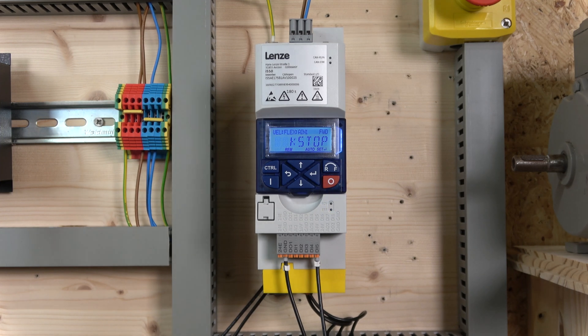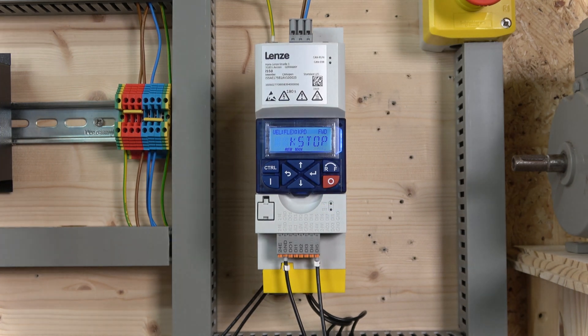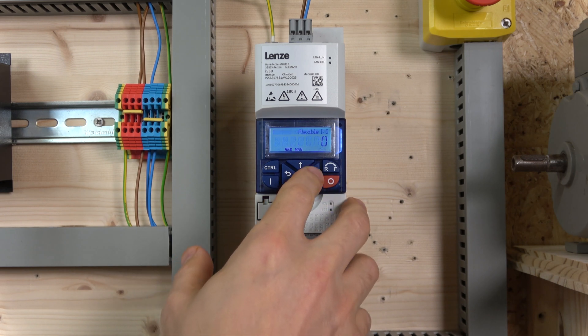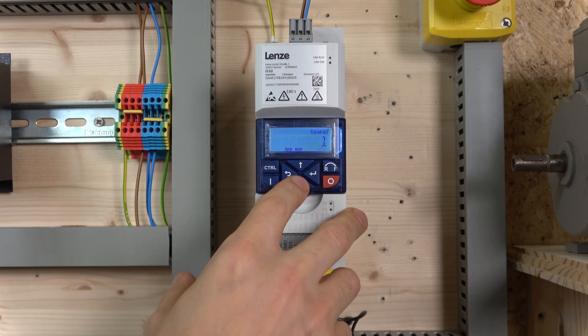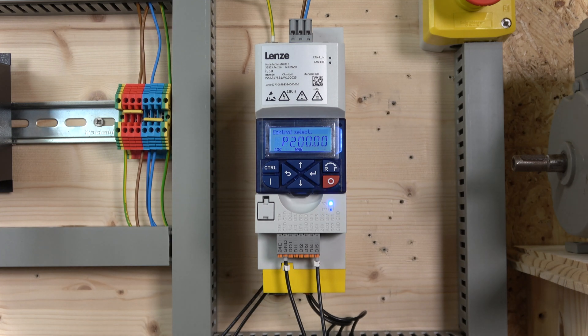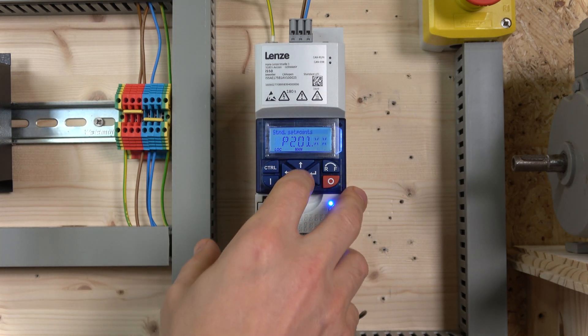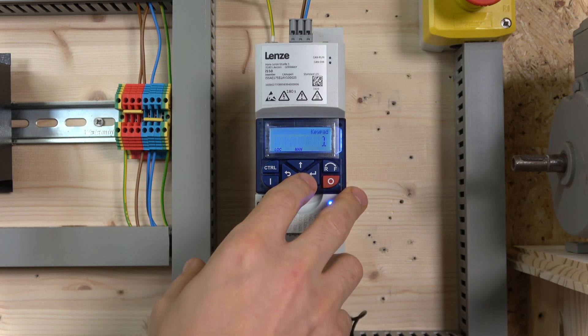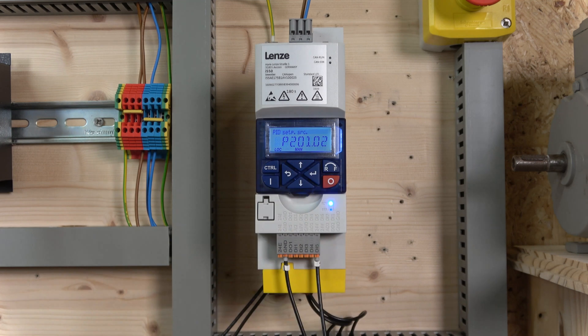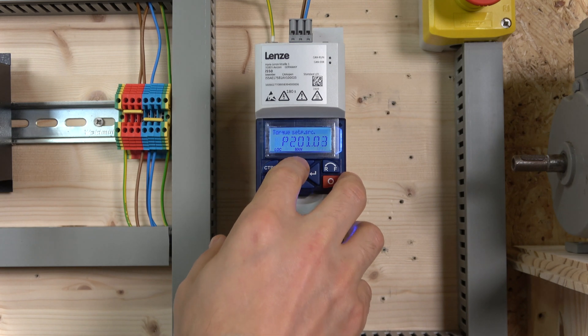For commissioning, we start by selecting how we're going to control the drive. Go to parameter group 2, parameter 200 — you'll see 'Flexible IO' or 'Keypad' — select Keypad. Note that the SET button flashes at all times because parameters are accepted but not yet permanently saved; we'll save them all at the end by holding enter for three seconds. The next parameter is 201 — that's our frequency reference — select that to Keypad as well.